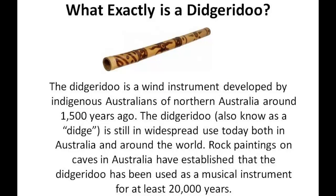Now what exactly is a Didgeridoo? Well, a Didgeridoo is a wind instrument developed by the indigenous Australians of northern Australia around 1,500 years ago. It's also still in widespread use today both in Australia and around the world. So basically it's just an old Australian instrument, and people actually use this to treat sleep apnea — can you believe that?